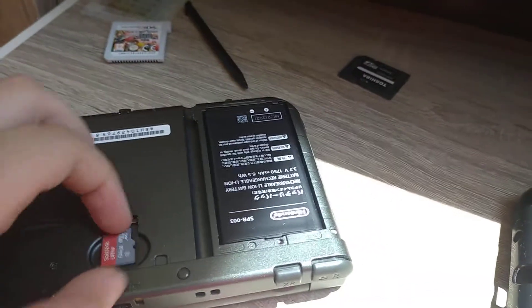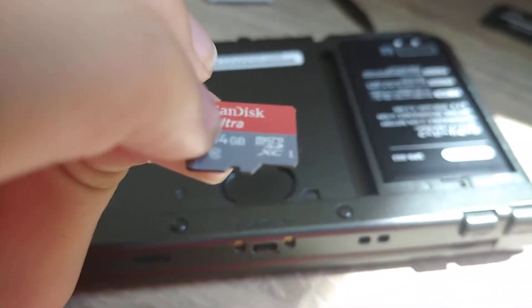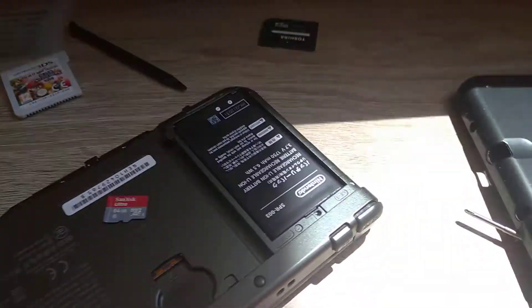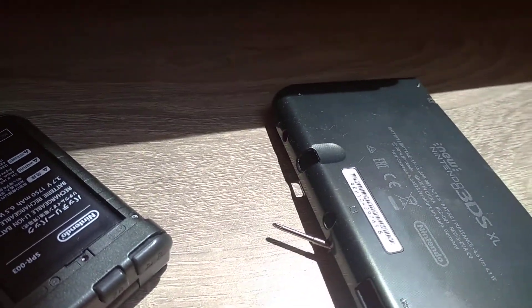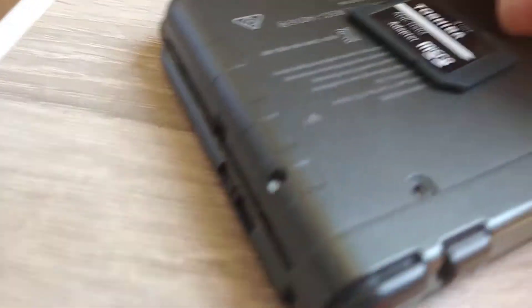I have here a SanDisk Ultra 64 gigabyte micro SD card. You need to put this in your computer — you can buy a very cheap card reader or an SD card adapter so you can put it into the PC.